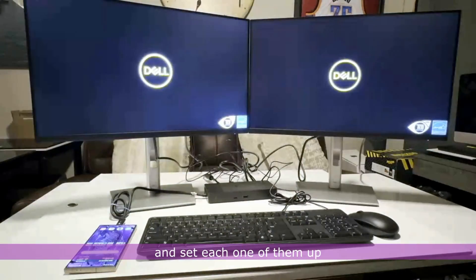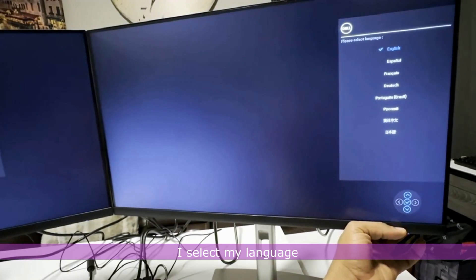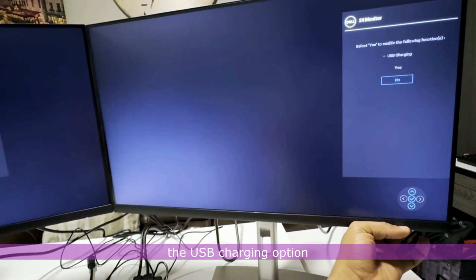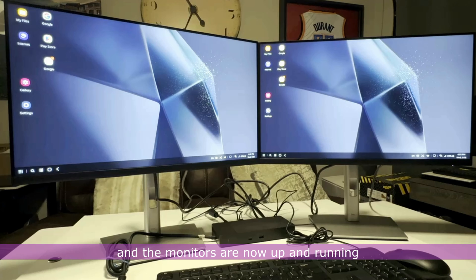I turn on both monitors and set each one of them up for the first time. I select my language, the USB charging option, and my input sources, and the monitors are now up and running.